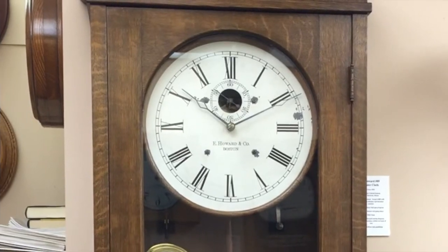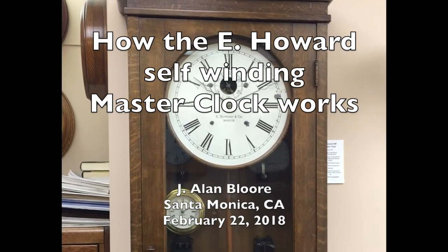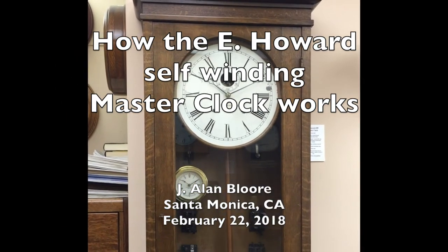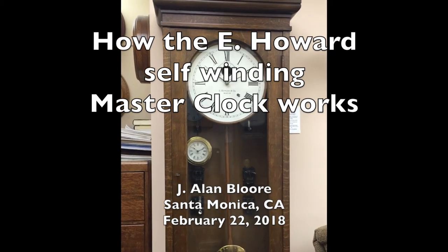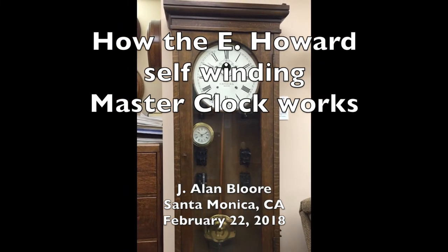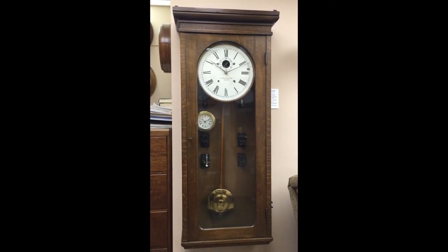The E. Howard Clock Company joined the electric master clock revolution late. The self-winding clock company and Standard Electric Time came out with electric self-winding master clocks in the late 1880s. E. Howard's first self-winding master clock appeared in 1904.